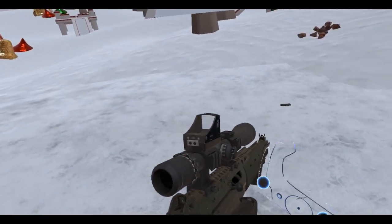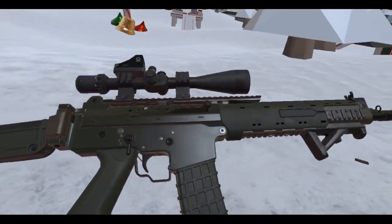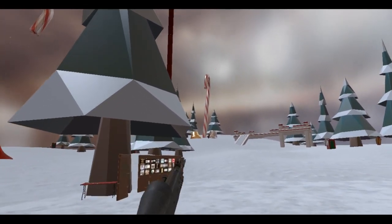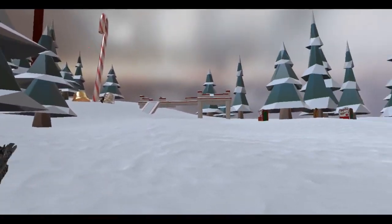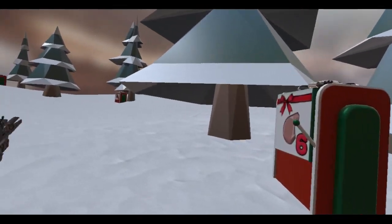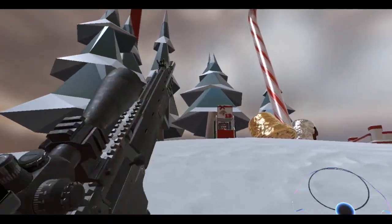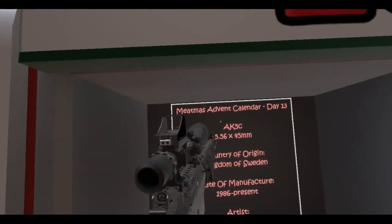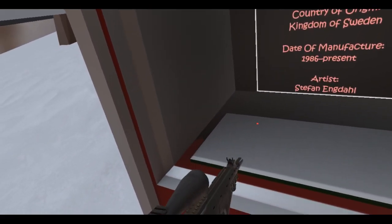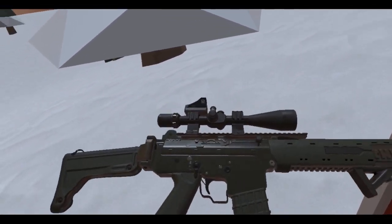Yeah, it's a pretty cool rifle. It looks pretty cool — it's got that green, woodland green kind of look to it. I'm digging it, love it. So this is the — I forgot the name — the AK5C. I was correct — AK5C. Obviously this is day 13, so this is advent box 13, and yeah, really nice addition to the game right here.